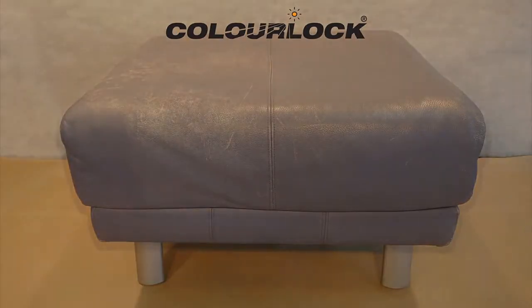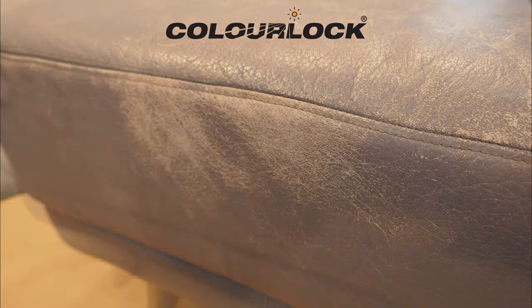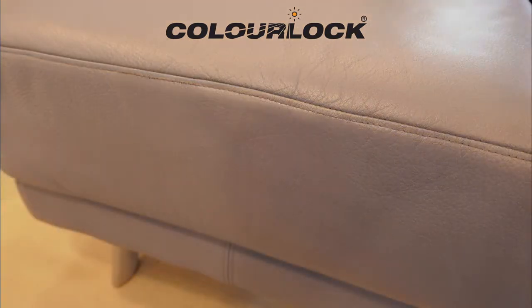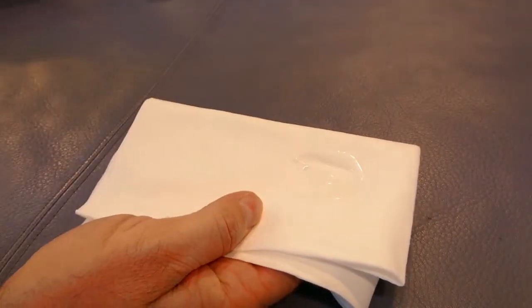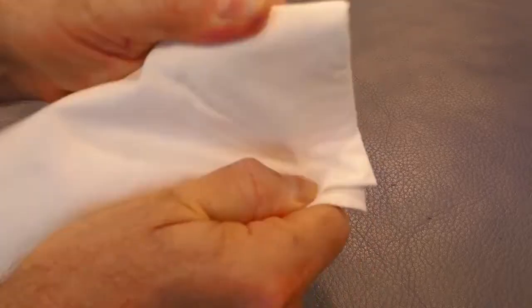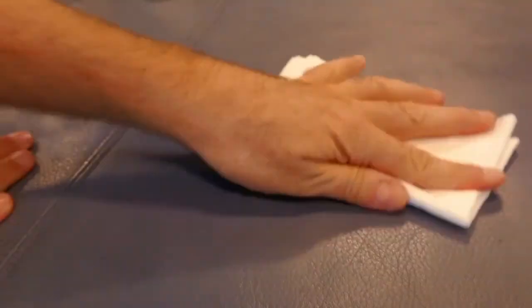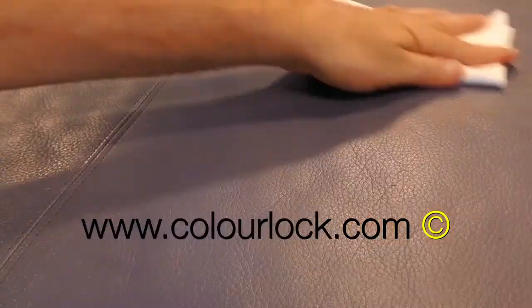When the repair work is finished and dried, the furniture can be reused immediately. However, wait until the next day before applying a care treatment, so that the repair is not harmed by too intensive care application. To maintain the leather, carefully rub a small amount of ColorLock leather protector into a soft cloth and apply to the leather in circular movements. The protector preserves the leather and keeps it supple. If excess residue remains visible after drying, remove it with a slightly moistened cloth.